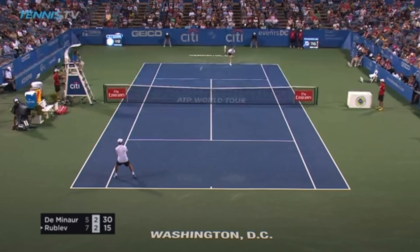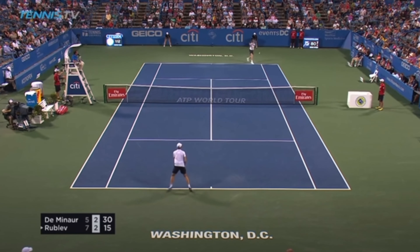When you grunt, it doesn't mean you need to be loud about it, but grunting in this case means exhaling. So what happens when you grunt is you exhale, and that's what you want to do when you are hitting the ball. So let's take a look at Andrei Rublev here and just listen.